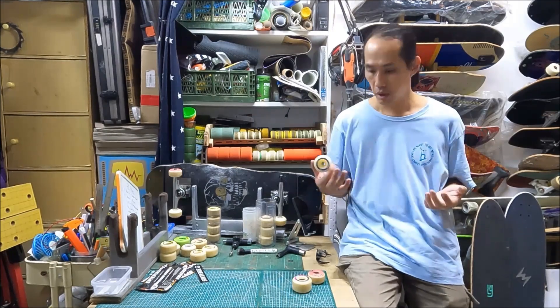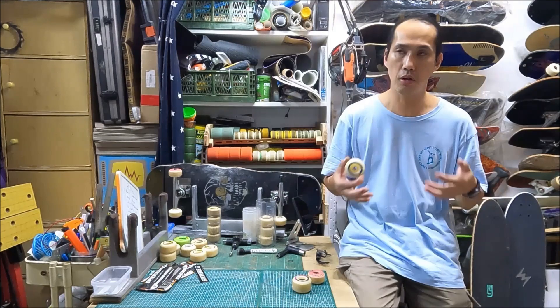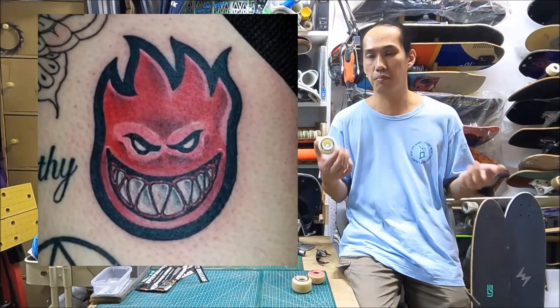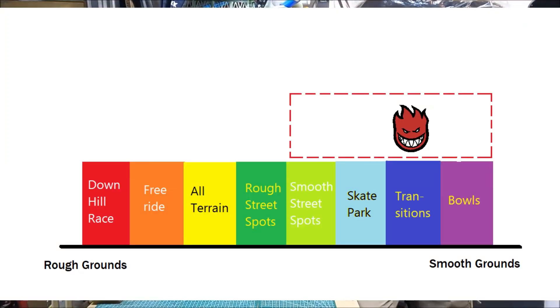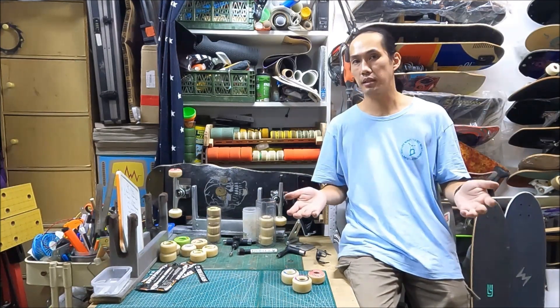Alright, that's all for my review. If you haven't tried the Dragons before, or you're a Speedfire hardcore fan, or you just have plenty of money and want to try everything — go ahead and buy those. They may not be the best wheel on the market, but they are good enough for most people. Alright, that's all for this video. I'll see you next time.